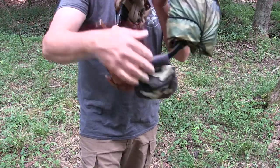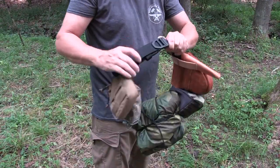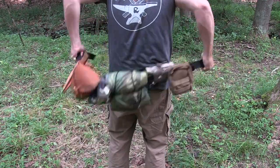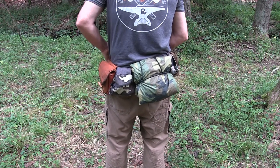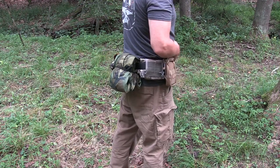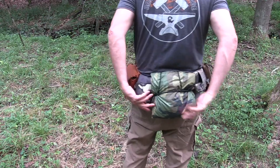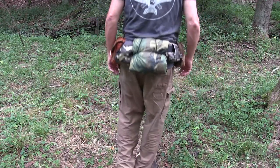So there's your poncho on a belt — pretty simple, nice and secure. It's not going anywhere because of the way we've got it secured. I've got my core essential belt which I've made my bushcraft belt. And there you go, just like that we've attached it to our LBE or our bushcraft belt — it's very secure.